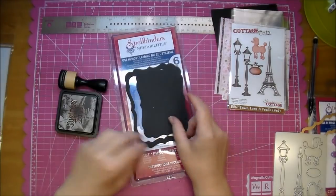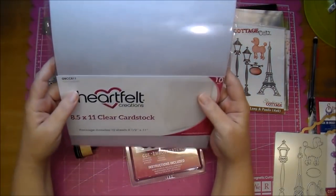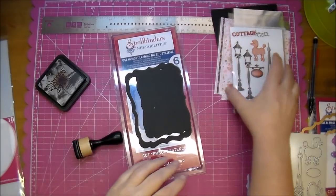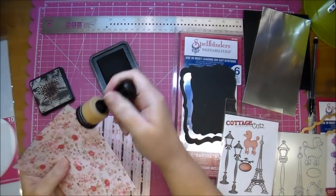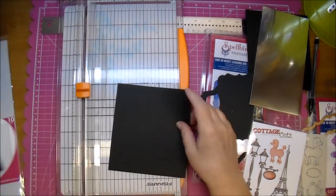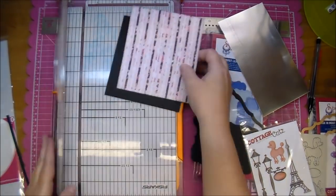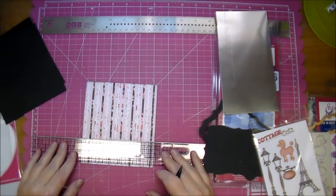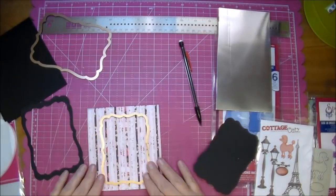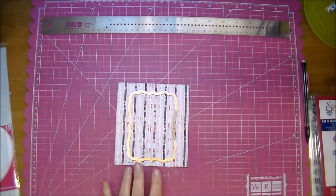I cut out a frame using the largest and second largest die, and I'm also using some Black Soot distress ink and a mini ink blending tool to go around the edges of my pattern paper. I'm using a piece of Heartfelt Creations clear cardstock, which comes in 12 by 12 or 8.5 by 11. The first thing I'm doing is edging my pattern paper in the Black Soot, then cutting a piece to go behind one of the mats for a little more stability. I'm measuring the center of my paper so I can align my die, using the second largest, centering it, and adding a piece of Scotch tape to hold it in place while I run it through my Sizzix Big Shot.